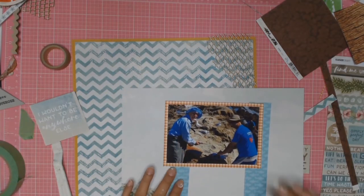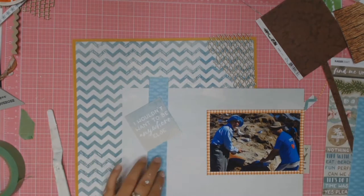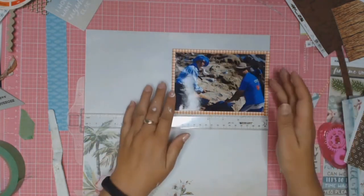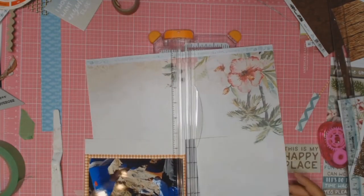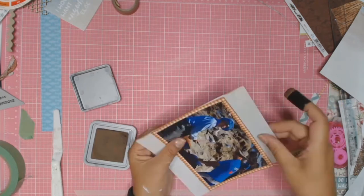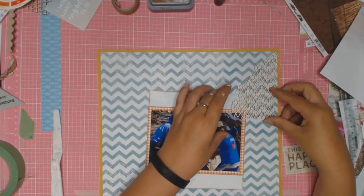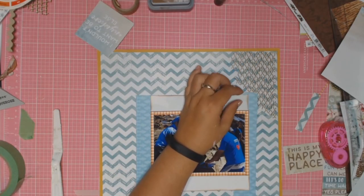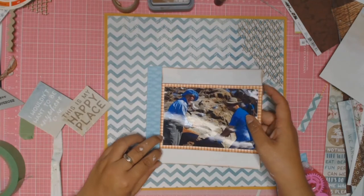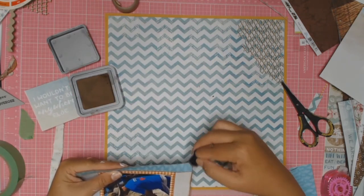I'm playing with the placement of my papers and layering to work out how I want it all to come together. I knew I definitely wanted to use that saying 'I wouldn't want to be anywhere else' because it's just so true of my husband - he is happiest when he's fishing. I always like to ink the edges of my paper using Distress Oxides in the colour Vintage Photo, because it adds cohesiveness to all the different papers. I'm committing to these layers now and using my tape runner to glue it all down, then inking the edges again with Vintage Photo Distress Oxide.